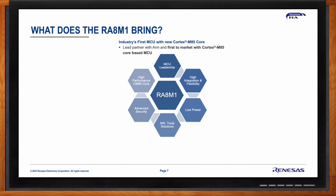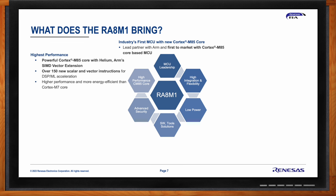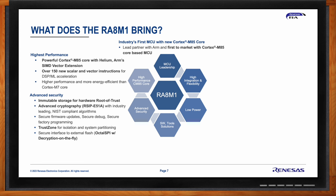The RA8 MCUs bring a lot of value. Renesas was a lead partner with ARM on the development of this MCU and is first to market. The RA8 series MCUs bring the highest performance with the powerful Cortex-M85 core with Helium — ARM's SIMD vector extension — and over 150 new scalar and vector instructions enabling compute-intensive applications such as audio and video processing, AI/ML, and other DSP applications, while ARM has also built in capability to reduce power consumption.